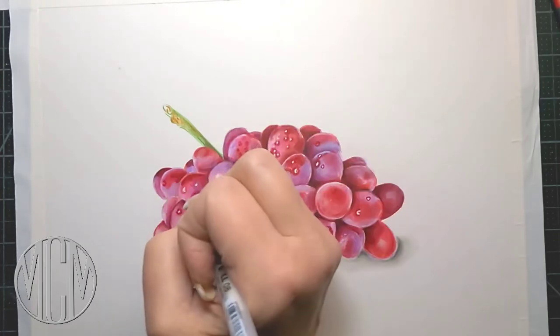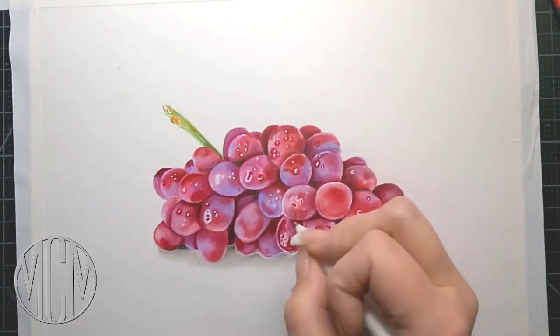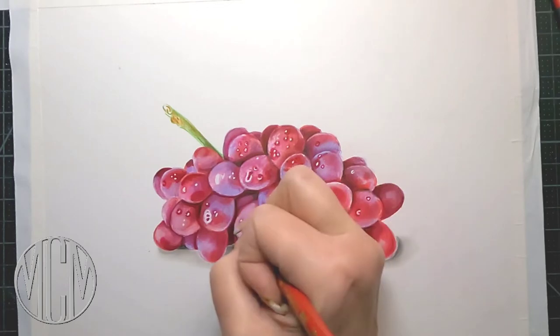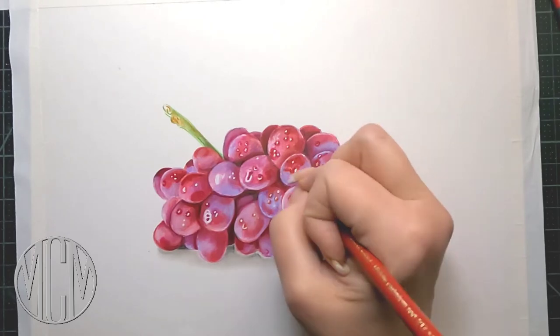Now I'm working on my water droplets and I'm going back in with the jelly roll pen, and then we're going to go back in with our dark red colored pencil and accentuate around those bright white highlights.